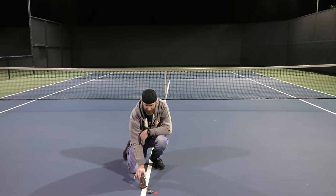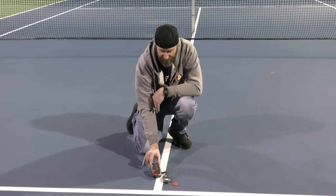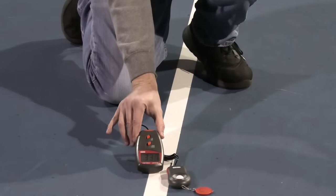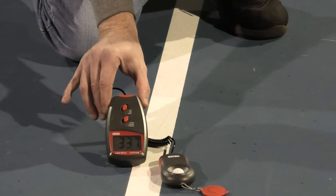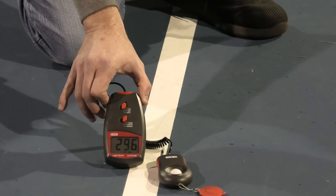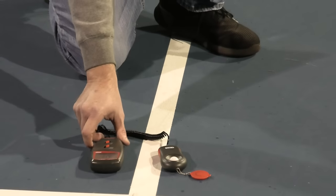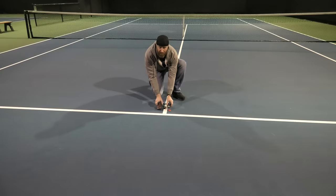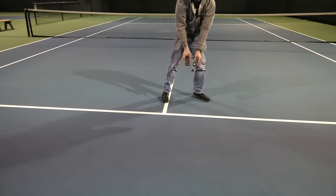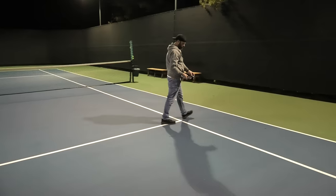We're showing you the actual meter reading here — about 338 to 337 lux, which converts to about 34 foot candles. That's just so you can see what it looks like. Now we're going to move outside of the court to show you the readings out there.